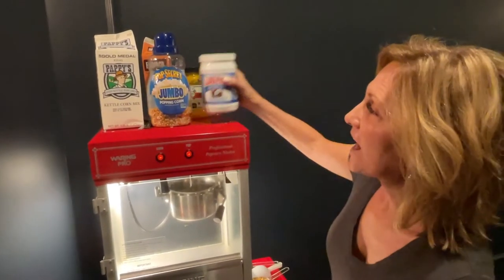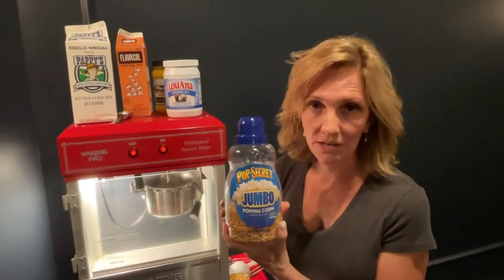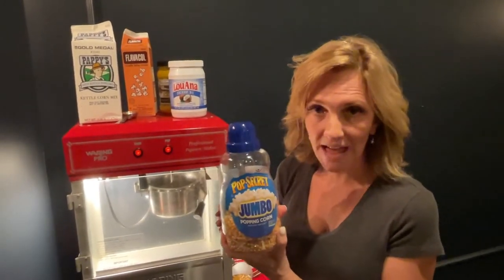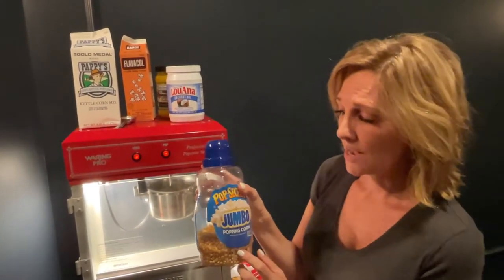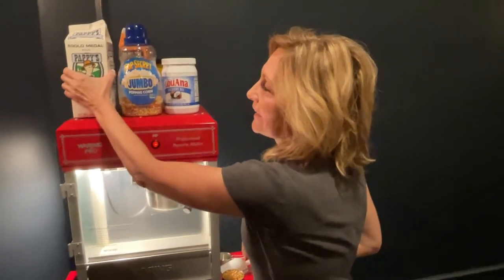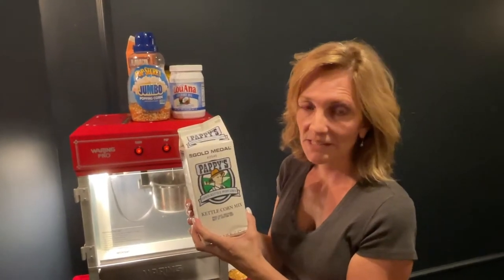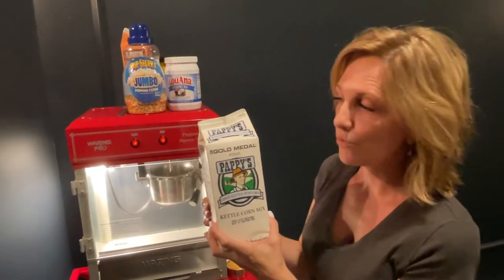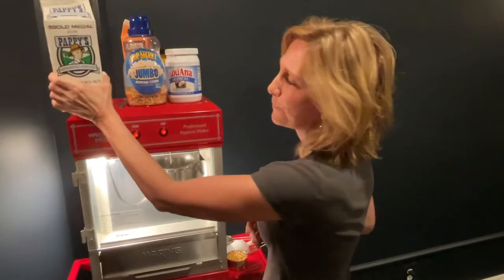I am also using a good quality popcorn — I like Pop Secret Jumbo, and we're going to be using half a cup of it. This is what I used in my prior theater popcorn video. The other secret ingredient to make kettle corn is Pappy's kettle corn mix. I'll talk more about that when I actually put it in the canister and how much to use.